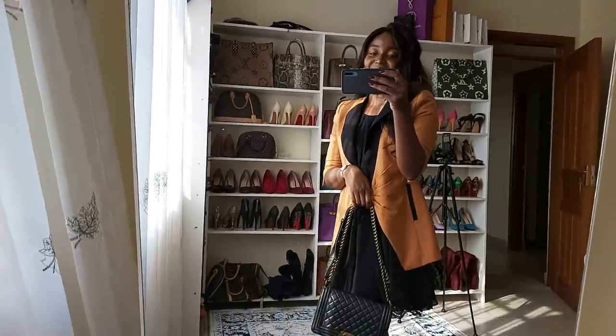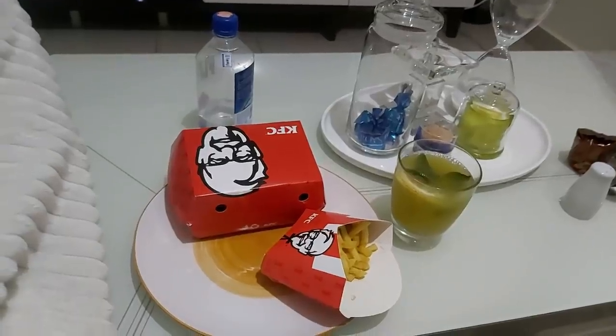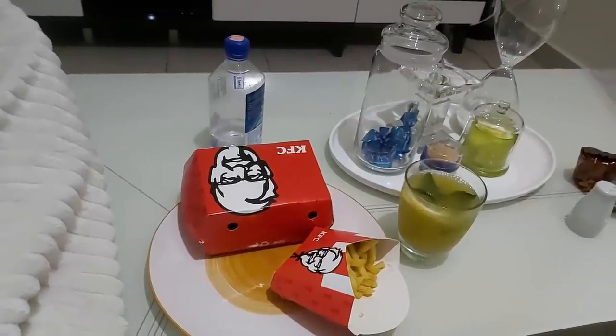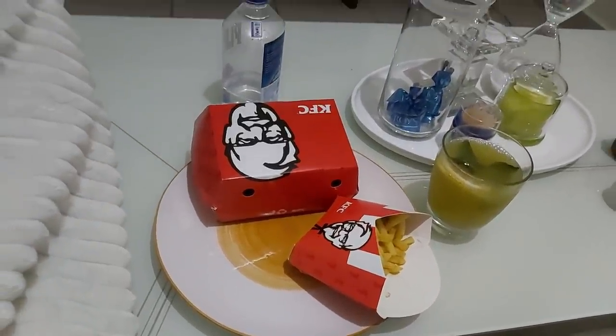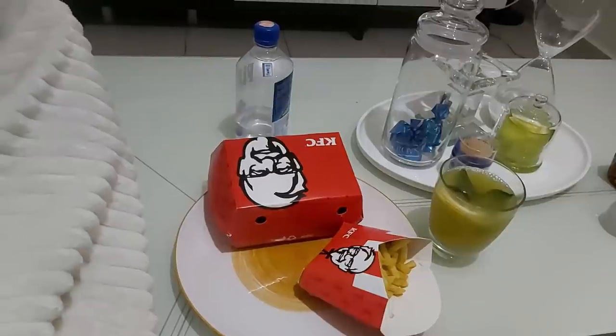Guys, I got home but I was too tired to make the ugali and drumsticks — I think I'll make it tomorrow. For now this KFC will do it! With that I think I can end this vlog here. Thank you so much for tuning in and for always supporting me. A big shout out to Corazon, Jane, Win, and Estella — thank you for always camping in the comment section. I'll do more shoutouts in the next vlogs. Until then, stay safe, bye!